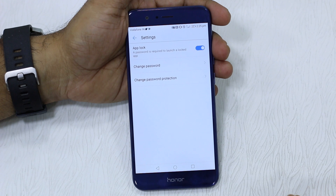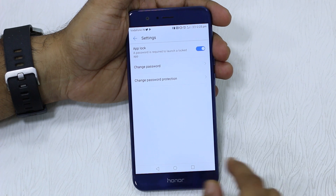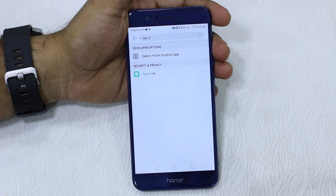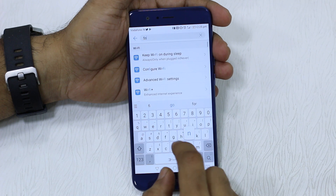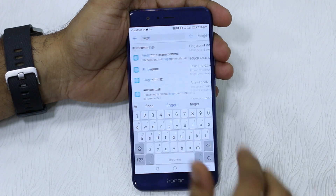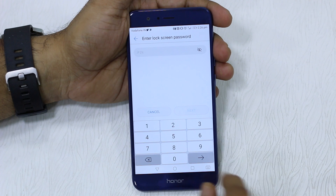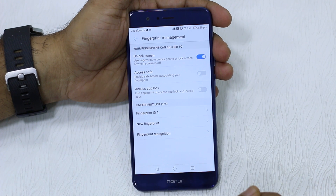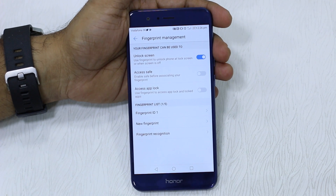Now if you go to Settings here, you have the option to change the password and change password protection. That said, the option to use the fingerprint sensor is not here — it's available under Fingerprint Management. So type in Fingerprint Management, go to the first option which is Fingerprint Management, enter the password you have configured, and here you have an option called Access App Lock.